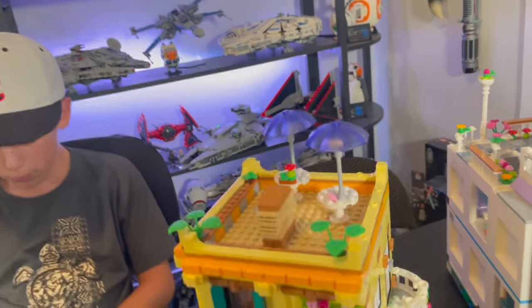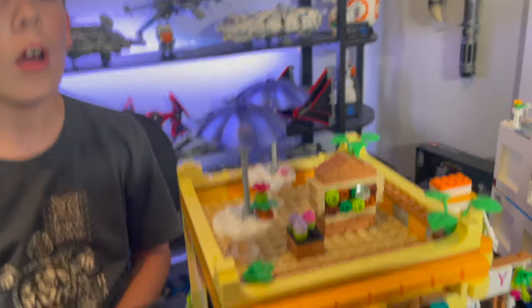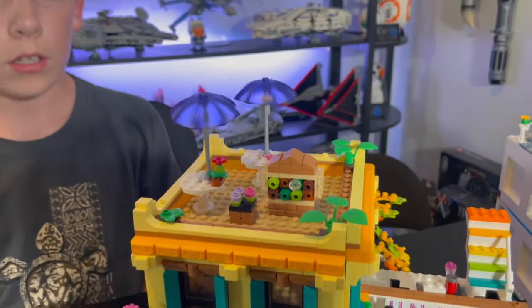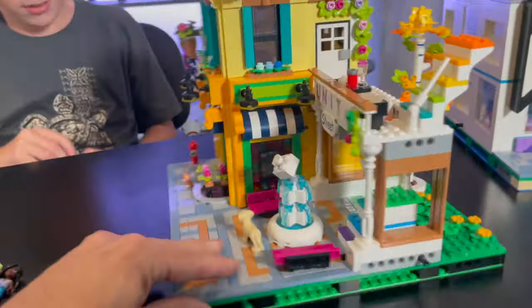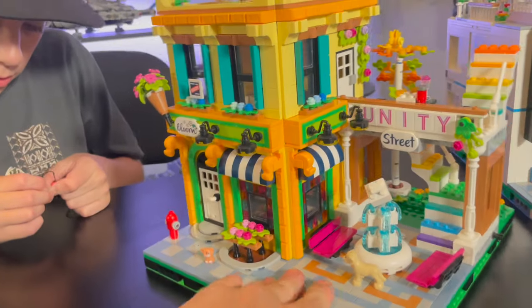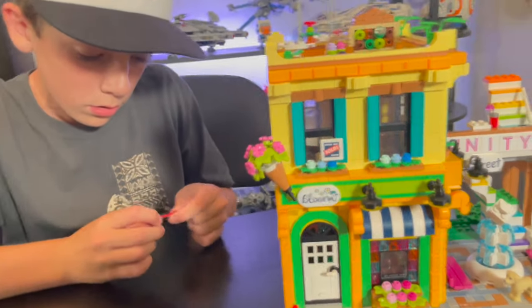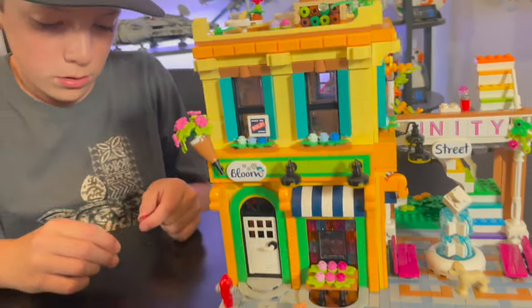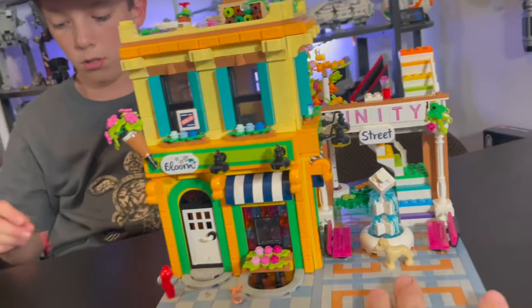Up here you have the chimney with flowers growing on it, and a couple of tables with umbrellas which look nice. One problem is I'm not sure how you get to that level — there's no real stair access, so I guess you'd have to jump really high. But overall it's very cool — very detailed, lots of greenery and color. It's something different from anything we currently have in our city, and I think it's going to be a great touch.